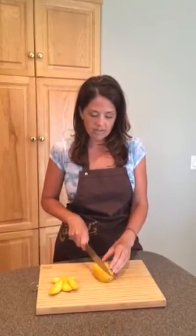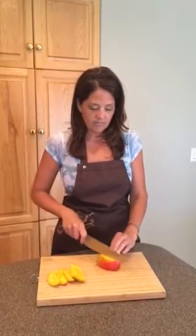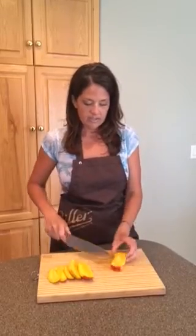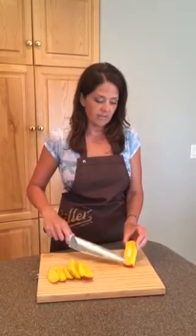The next thing I'm going to do is take a cross section cut off of each side, missing the seed. If you hit it then you just need to move your knife over a little bit more so that you can work around it. Then you're going to cut off each side section, and there you can see the beginning of the seed.